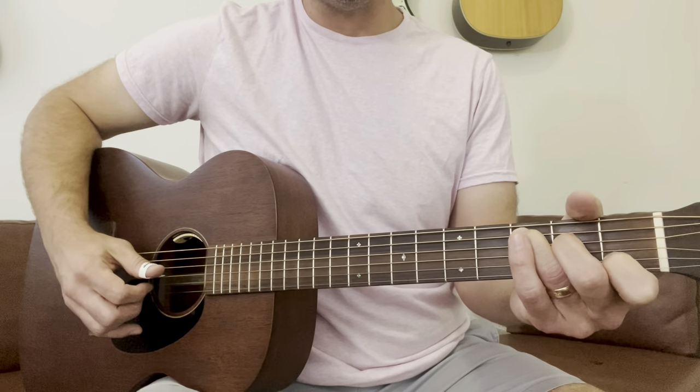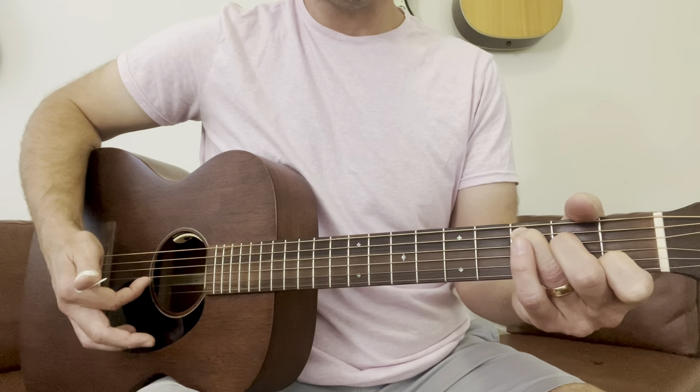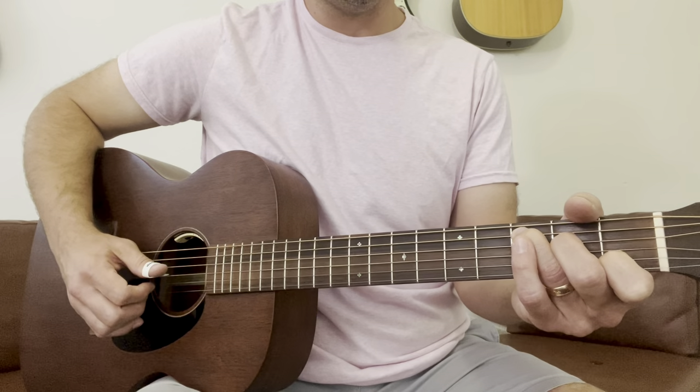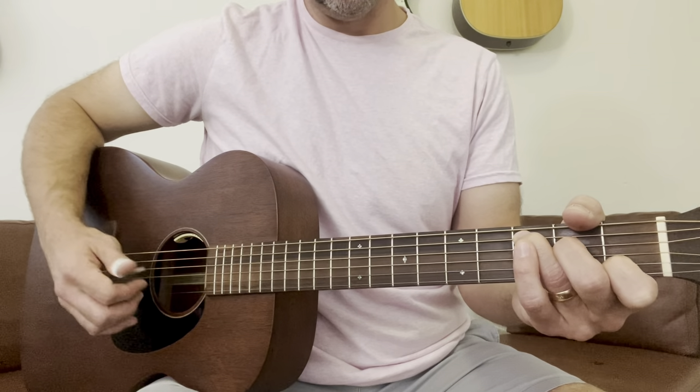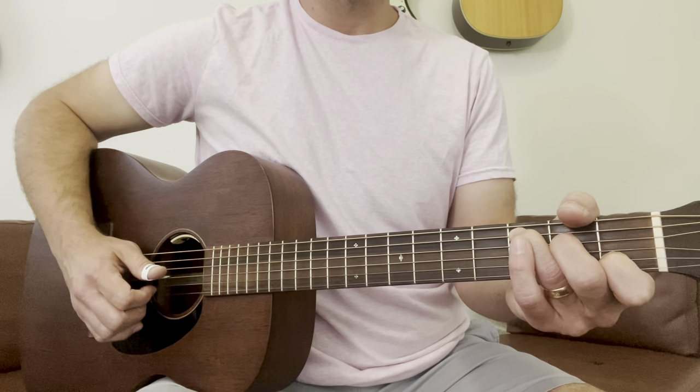Now I'm going to do the same thing: third string open, and I'm going to be going for those top two strings. I might also hit that third string with the strum — that's fine. One, two, three, four.